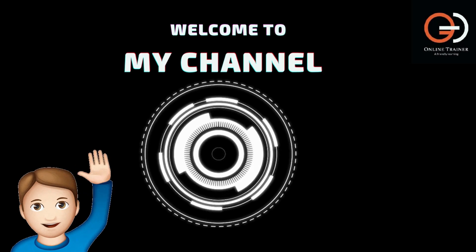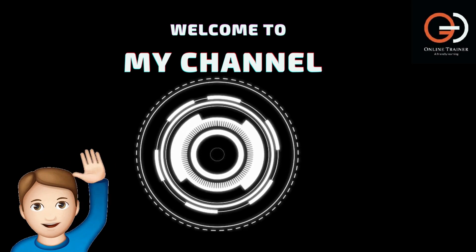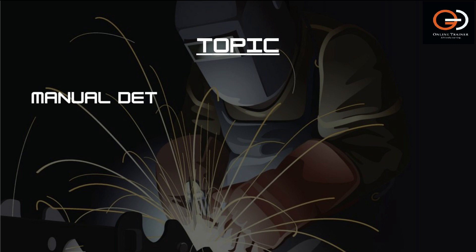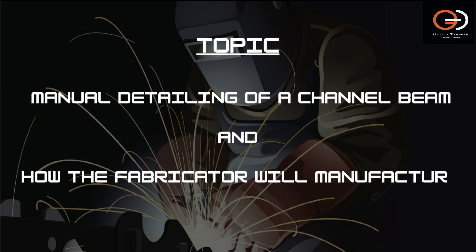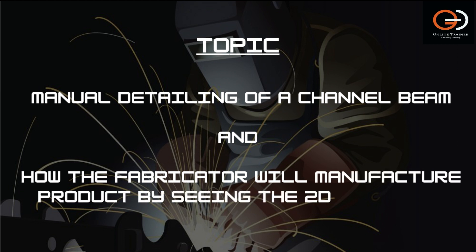Hi friends, welcome to my channel Online Trainer, my friendly learning. Today in this video, we'll discuss the manual detailing of a simple channel beam and also how the fabricator will manufacture a product by seeing the 2D drawings.